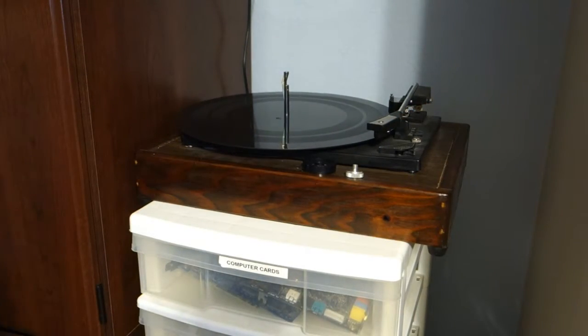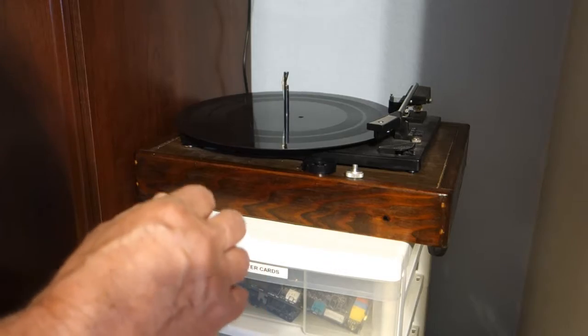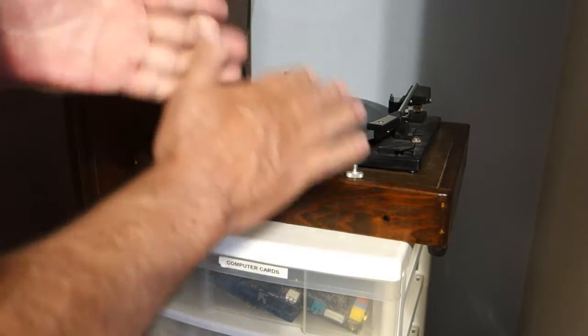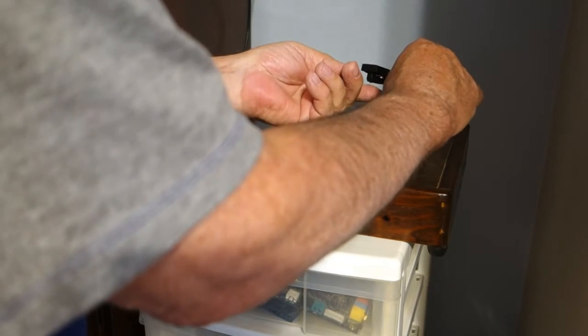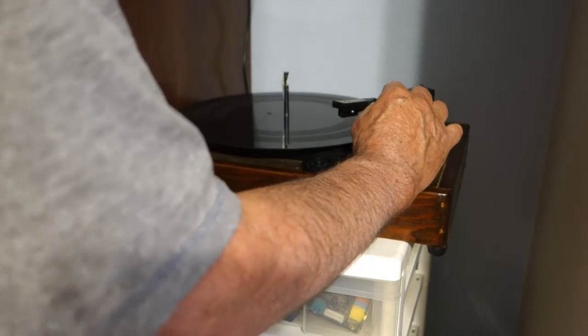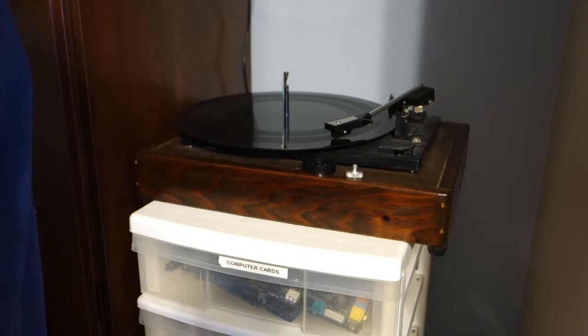So there you have it. It's not the best, but it does cut. I think having the right cutting needle you could probably create a good record with this. Especially the first one — I really like the first one because there's hardly any hiss in it.